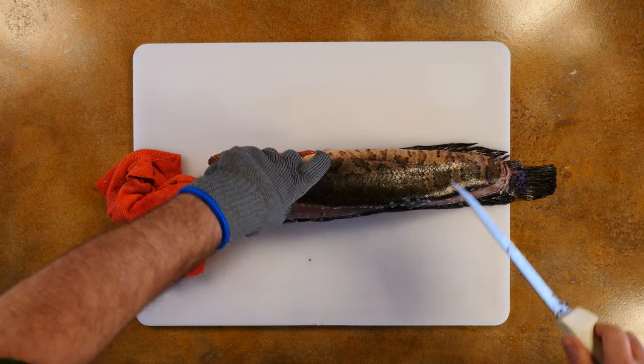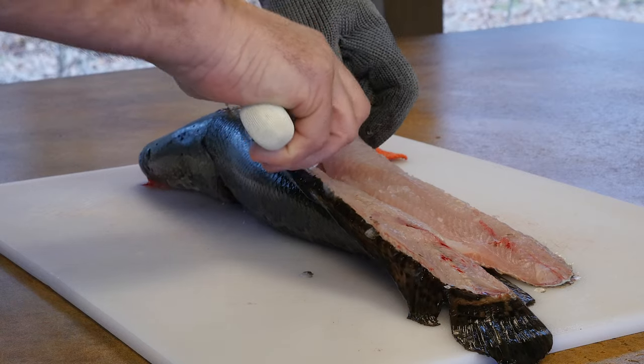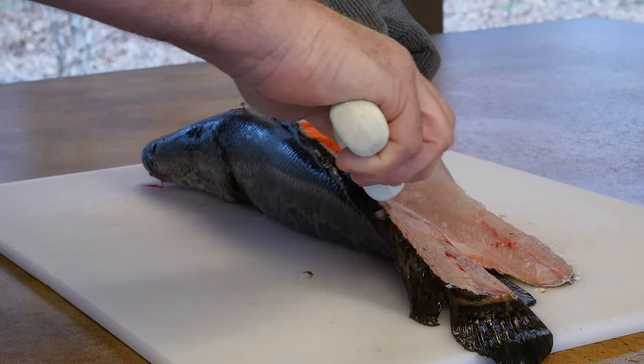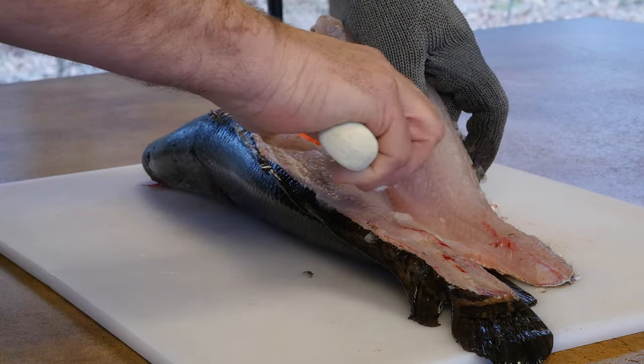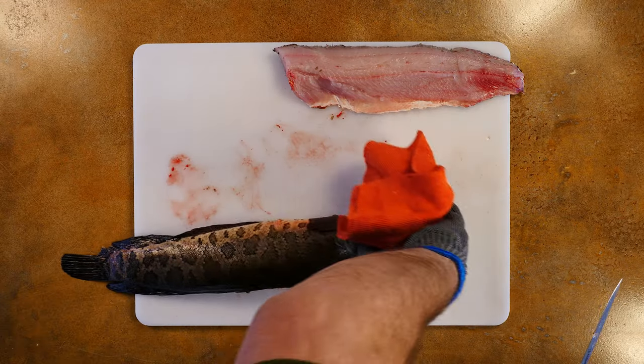To remove the thicker part, starting from the top down, make several careful passes with your knife, following the rib cage until you get to the thin belly meat. Not much there is usable, so just cut through the skin until the entire fillet is removed. Now flip the fish over and repeat the process.